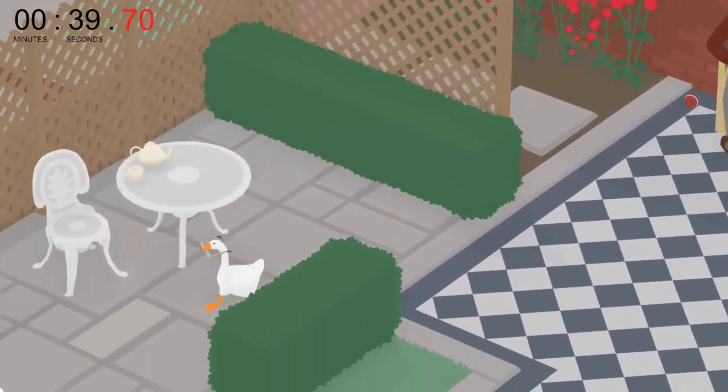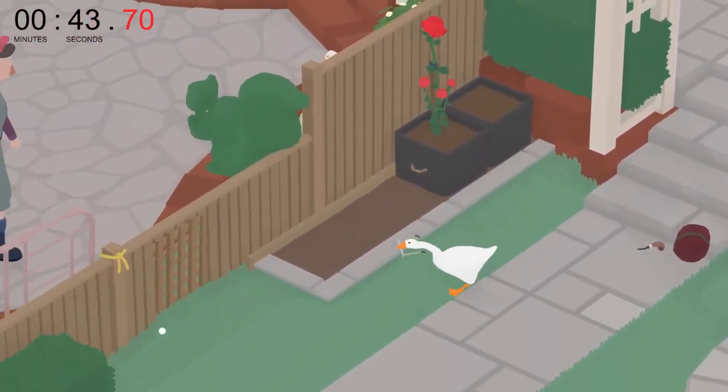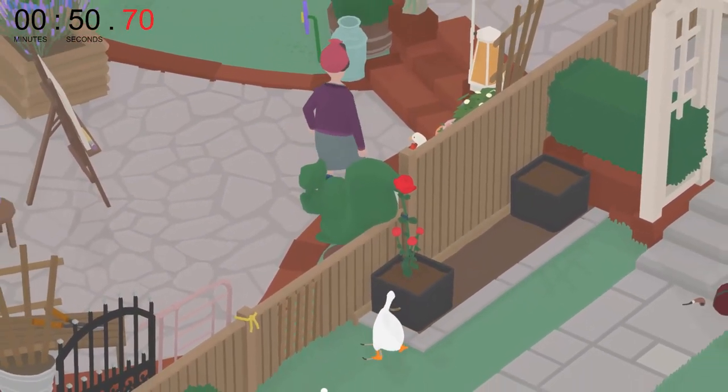Simply move these three items into the lower part of his backyard where he won't be able to see them. Move the rose down behind the hedge, and wait for the lady to move up into the upper area of her backyard.